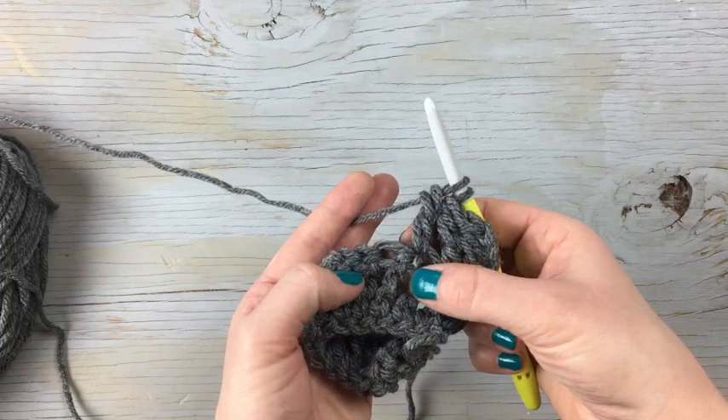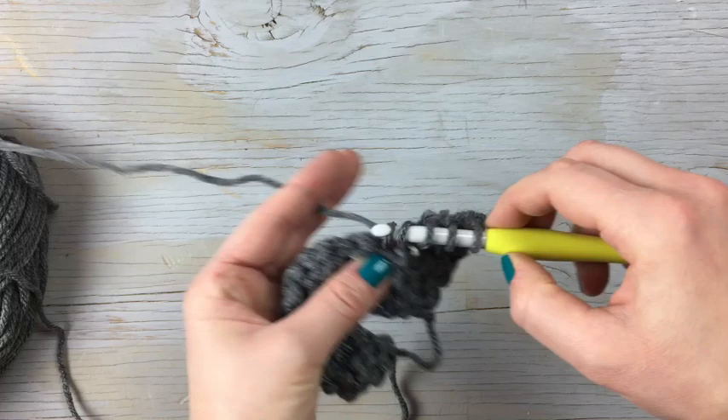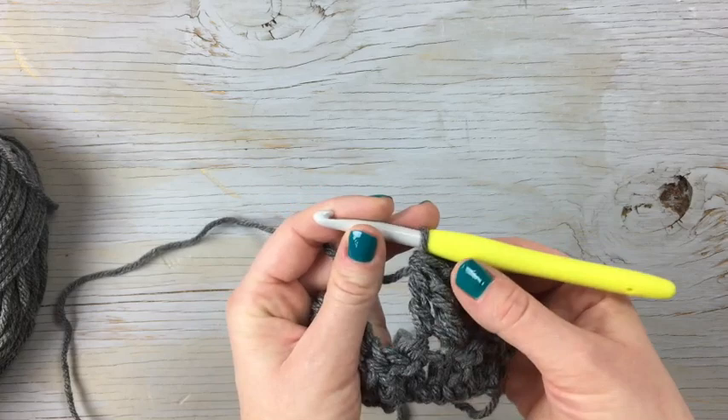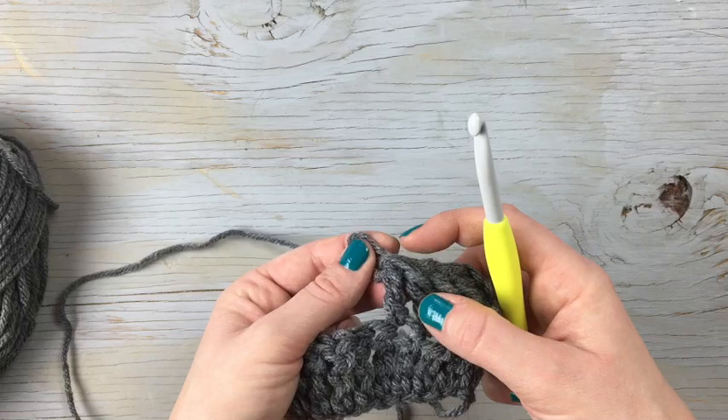Starting in the next stitch, you're going to wrap twice, go into the next stitch, yarn over, pull it through the first two, pull it through the second two, and then yarn over and pull it through all three. That creates the treble decrease, because you worked two stitches here and they're joined with one stitch at the top.